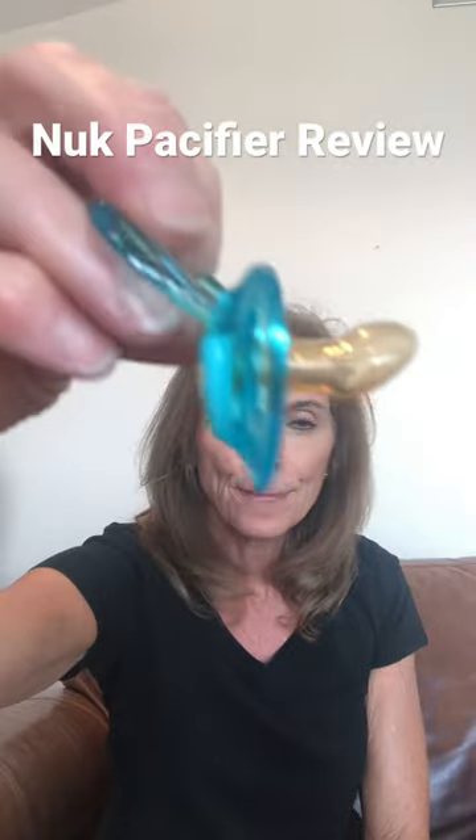Let's talk about the Nook pacifier — that's this one right here. If you look at the shape, see how it's slanted? That's what orthodontists really like, because that creates the tongue sitting more posteriorly in the baby's mouth.